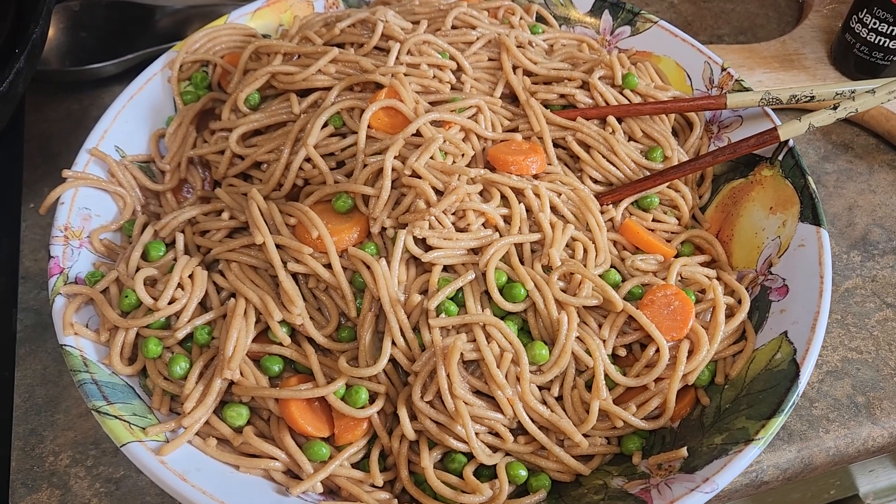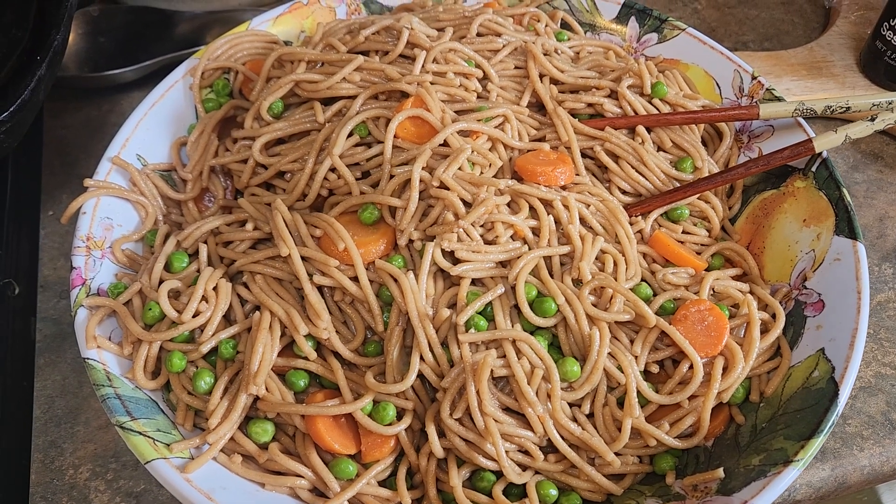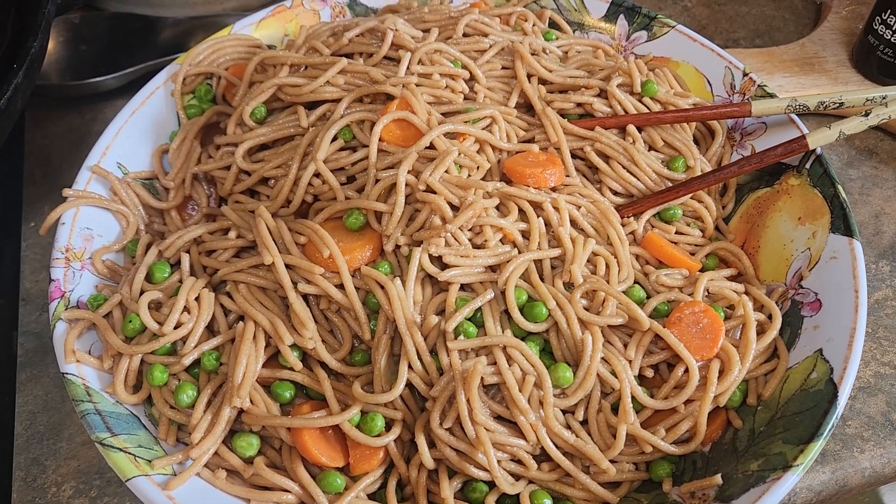Hello, today I'm making lo mein. You can put anything you want in it really, but I'll show you what I'm doing.